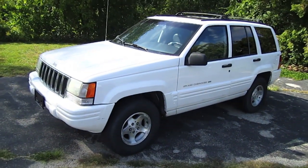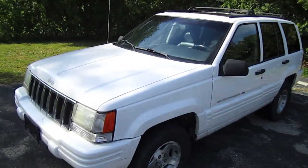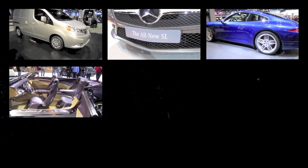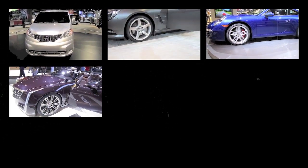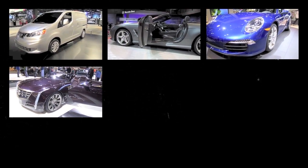Alright guys, and this is it for the 1998 Jeep Grand Cherokee. Alright, let's go.